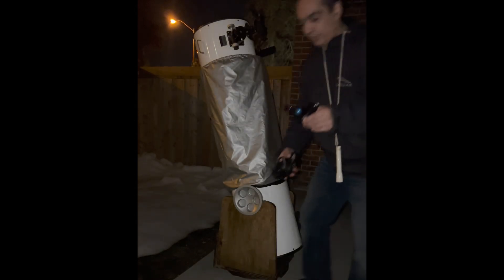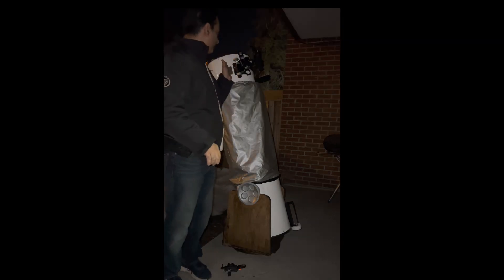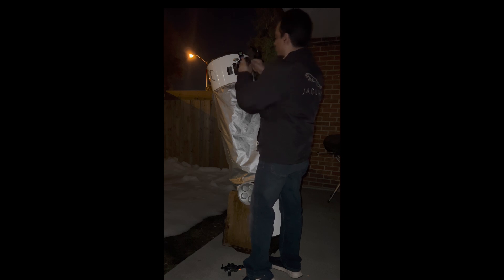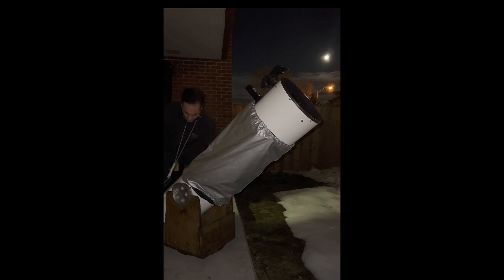Let me put the camera adapter down. So we are going to put this in the focuser. Now this is only a one-and-a-quarter inch filter selector, which means you can't use two-inch eyepieces — it's only one-and-a-quarter. So I'm going to put a 26mm eyepiece in here. Maybe I'll just do a quick visual first, tell you what I see, and then I'll put the camera — or the cell phone — to it. Better yet, let me put the camera on that side. I do need to move the scope a little back.